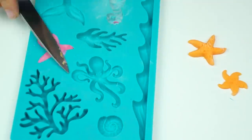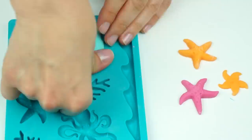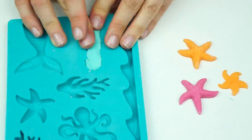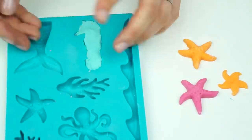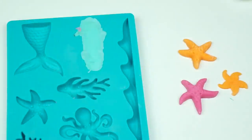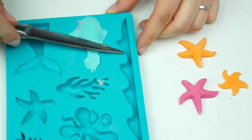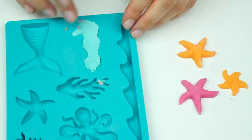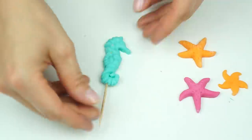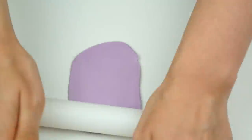For the seahorse I use the same mold technique, but once I push the shape out I put a cocktail stick in the bottom so it can stand upright on top of the cake. Another alternative to fondant or gum paste in the molds is to use candy melts — just use colored candy melts, wait until completely hardened, and tip them out.